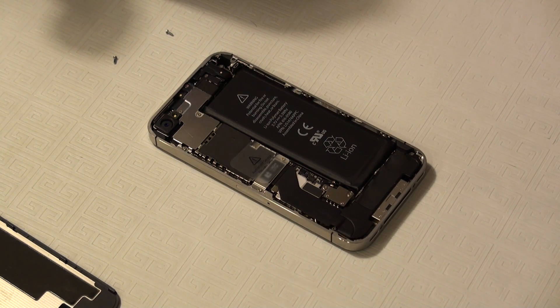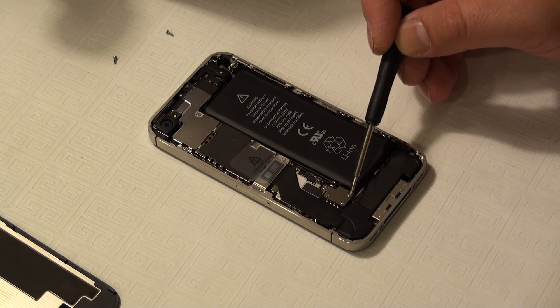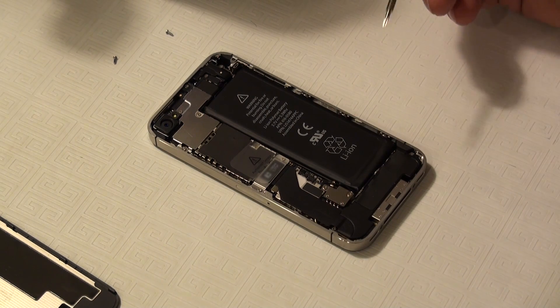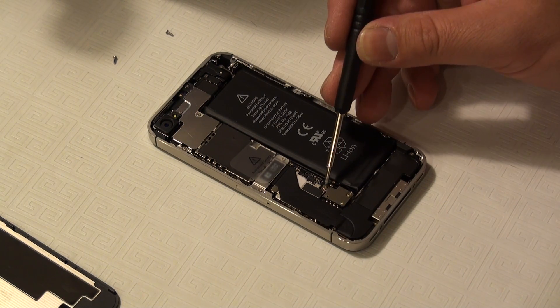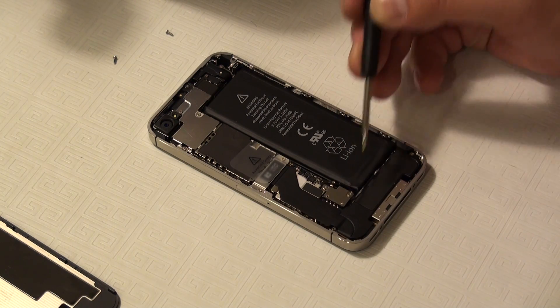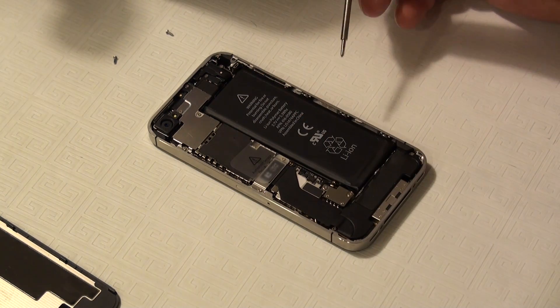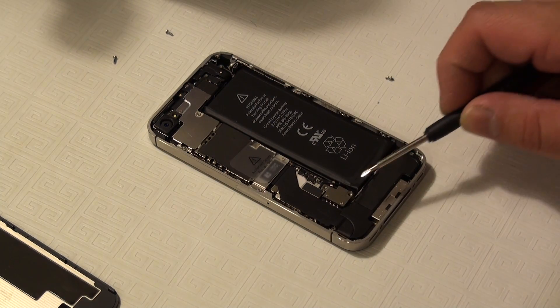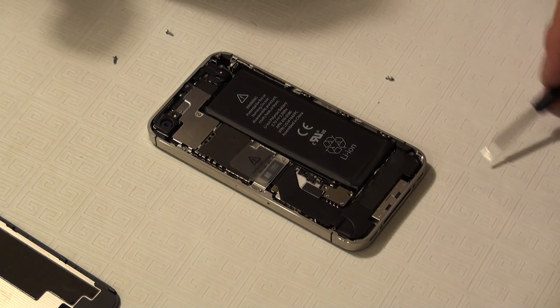The other thing the iFixit video doesn't clearly explain is that the two screws holding the battery connector to the logic board are actually two different lengths. There's a shorter 1.5mm screw on the top and a slightly longer 1.7mm screw on the bottom. Both are double-zero Phillips. Lower screw: longer screw. Upper screw: shorter screw.